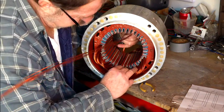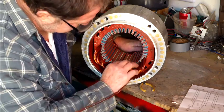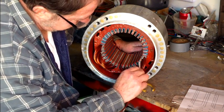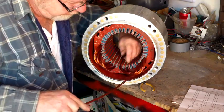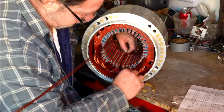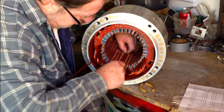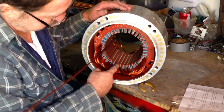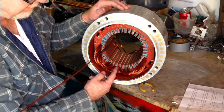There we go. And that is two poles in there. There's a north and a south pole right there. That's what switches 60 cycles per second — that's your poles.